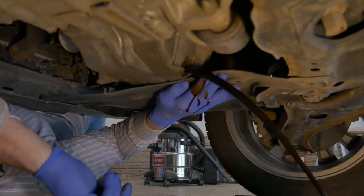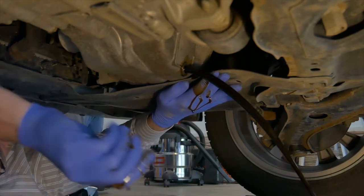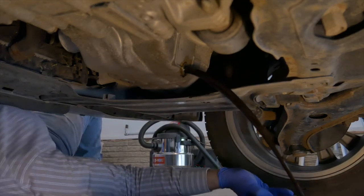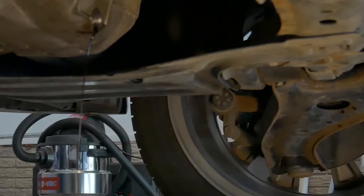Warm the oil before draining — a few miles of driving will do that. This car sits very low to the ground, so I've got it on a couple of jack stands to raise the front end to access the drain plug and filter. If you need to raise a vehicle, make sure it's done in a safe manner and never get under a vehicle held up by a jack.